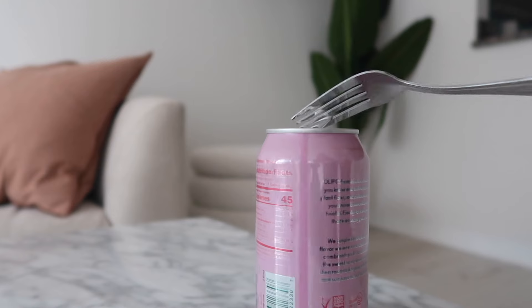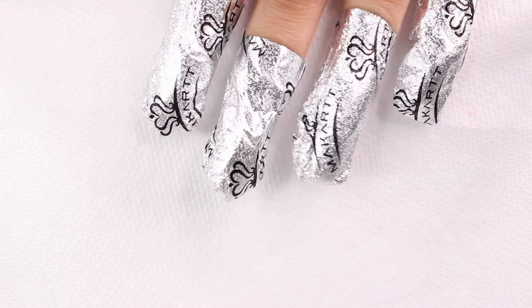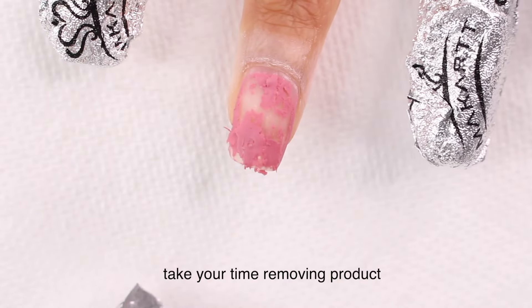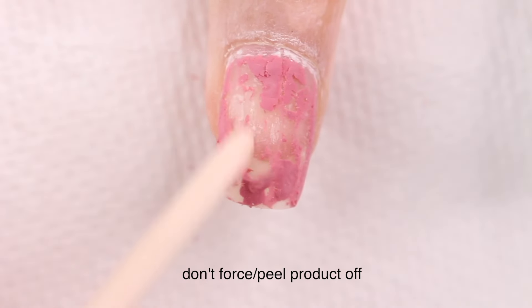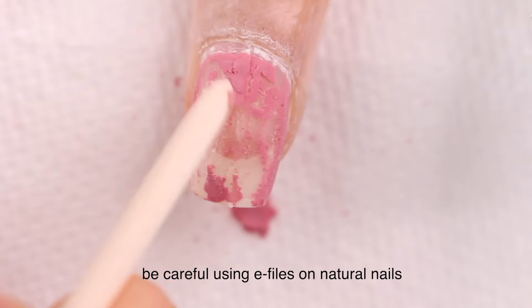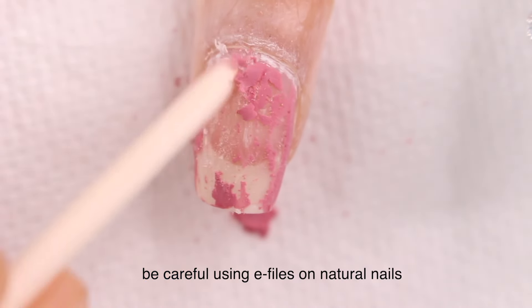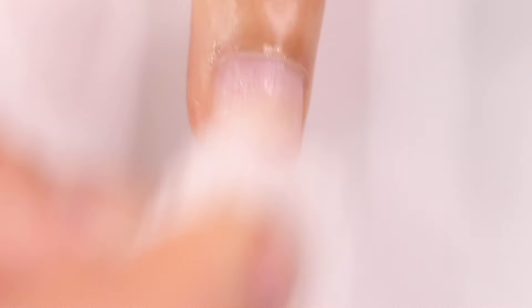A lot of times it's not the product but the application and removal of the product that damages your nails. Don't peel off your product, bite off acrylic, peel off fake nails, or use metal pushers to force product off — because all you're doing is taking off some of your nail plate with it, leaving you with weak, peeling, brittle nails that are more likely to break.